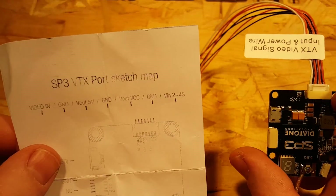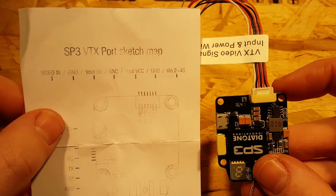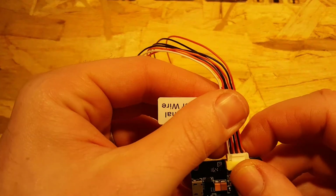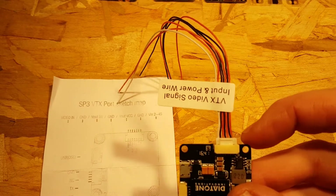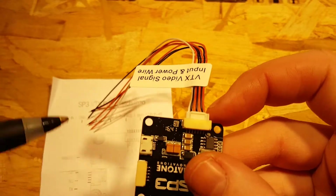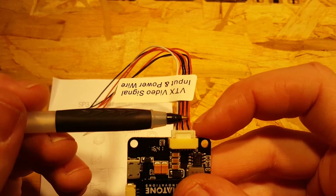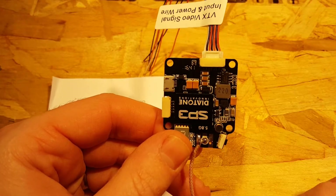That picture is a little confusing, but we are looking at it from the right direction. I wish they had labeled the picture so you could tell 100% you're looking at it correctly, but the connectors can only go certain ways. Looking at it this way, the white wire is your video in — it's nice they coded that separately. All the black wires are grounds. The red wire here is a 5-volt out to camera, the other red wire is VCC or whatever input voltage, and then the last wire is the one that powers it. That gets you a working VTX and working video.